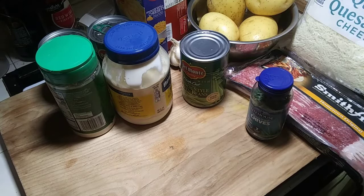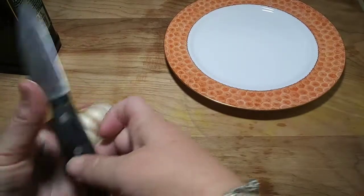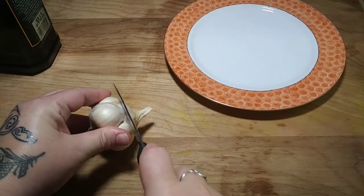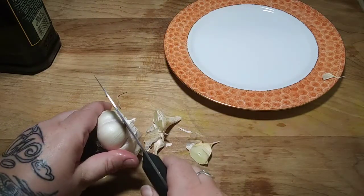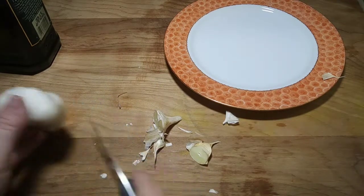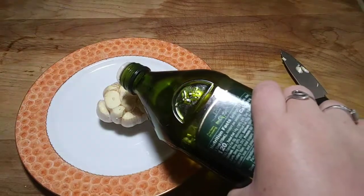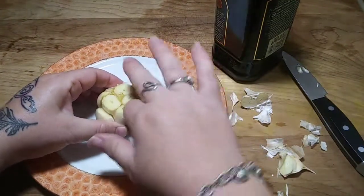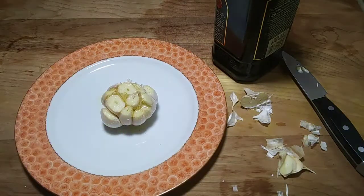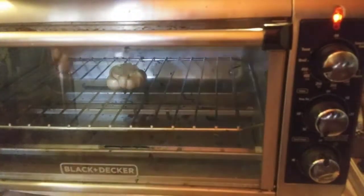I'm going to start with the garlic because that's going to take the longest to cook. To prepare your garlic, you want to cut off as much of the tips as you can. Then put it on a plate, pour a little bit of olive oil on it, and rub it all around the top. Take it to your oven or toaster oven at 450 degrees and cook it for about 30 to 45 minutes, or until the garlic is really soft.